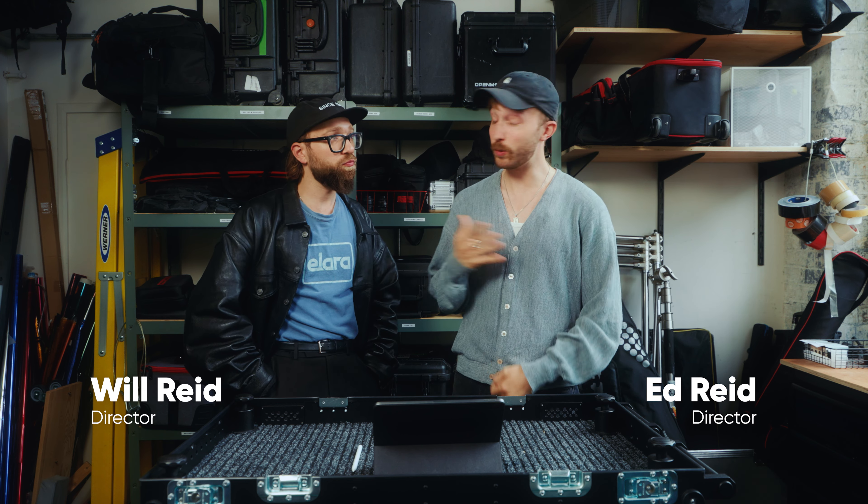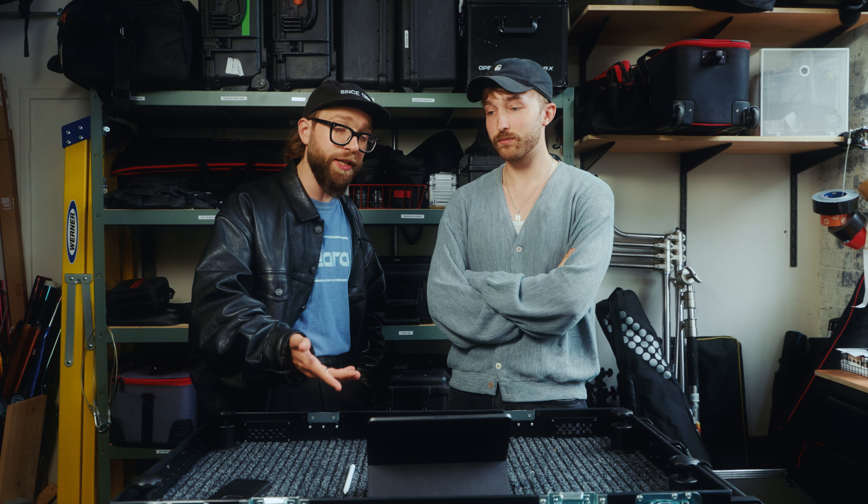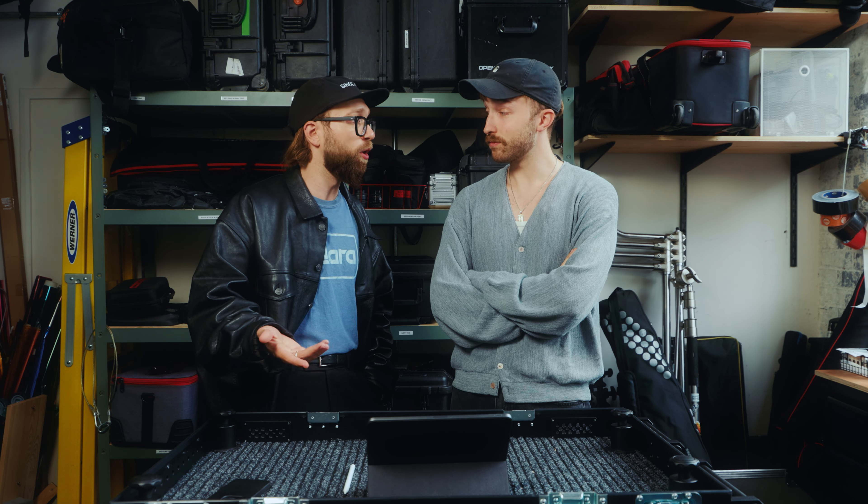Hi, I'm Will. I'm Ed. We're the Reeds. And we recently directed the music video for James Blake's single, Thrown Around, and we shot it using the Insta360 X4. So we're going to watch it and talk through a few of our favourite moments and how the camera sort of helped us make the film.